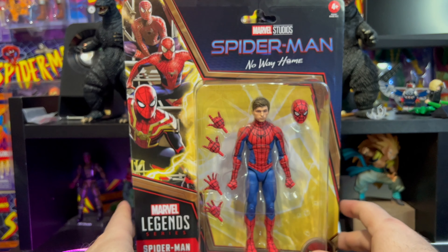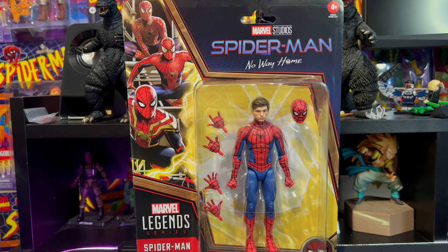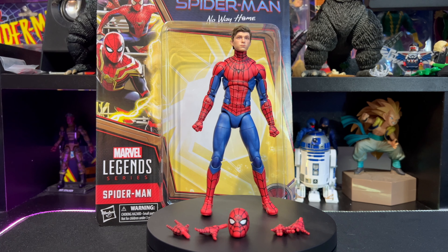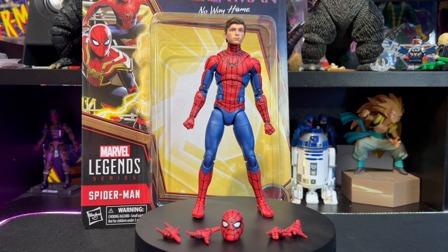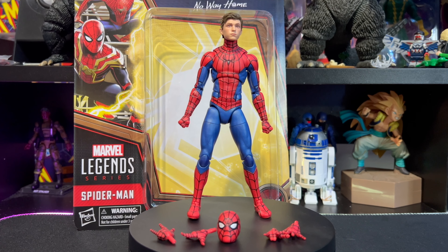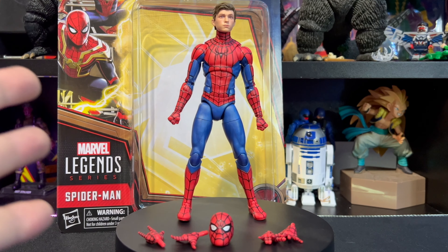That's pretty much it for packaging everybody. We'll be back with Tom Holland Spider-Man from Spider-Man: No Way Home outside of the package. Okay my friends, we are back and we have Tom Holland Spider-Man outside of the package. Wow — I haven't checked out any other reviews but this is probably one of my favorite figures.